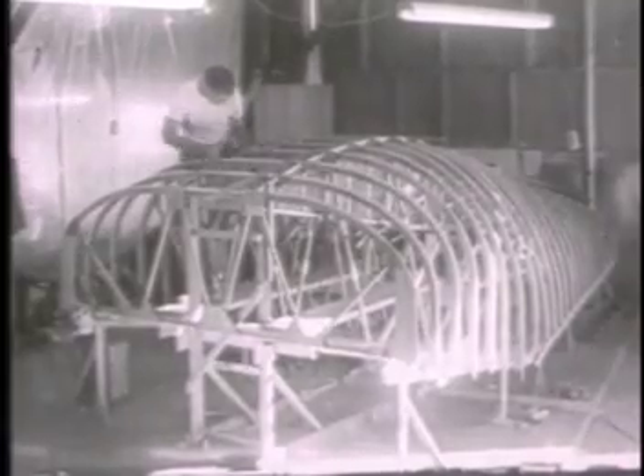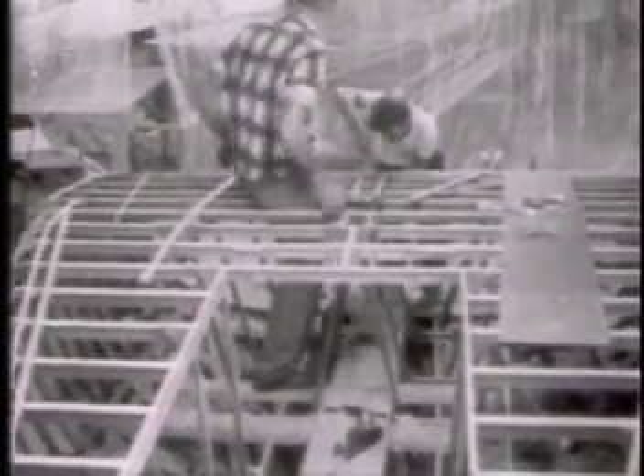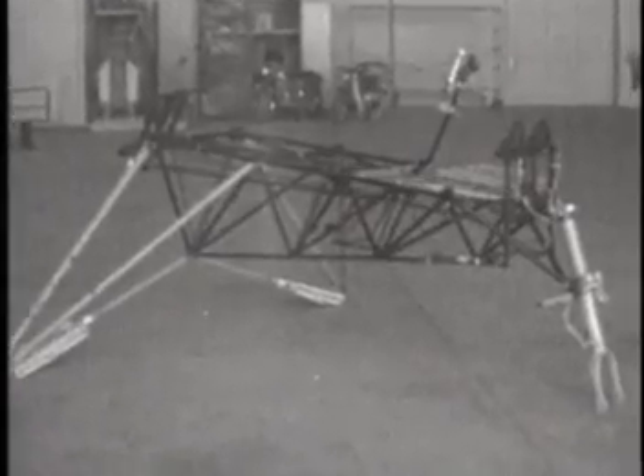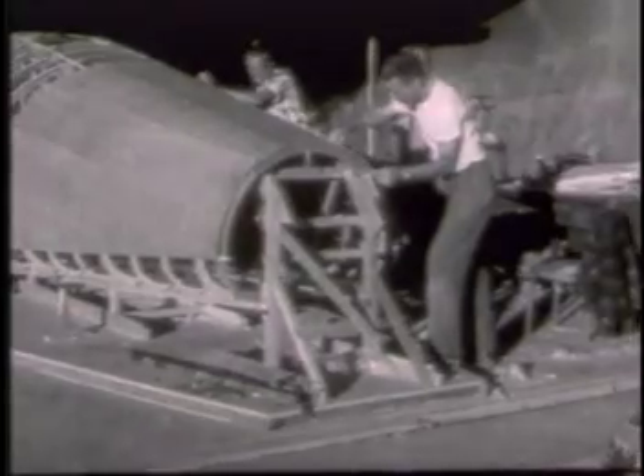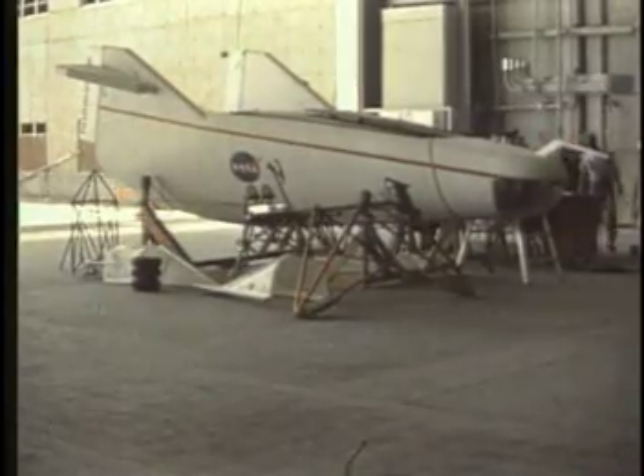NASA craftsmen and engineers took on the task and began building this new vehicle that they dubbed the M2F1. It was built with a tubular steel interior frame and a mahogany plywood shell. We did this on an informal basis — I was allowed to select my team of engineers and technicians that had experience in building home-built airplanes, and we proceeded with the design and construction of the vehicle in that fashion.